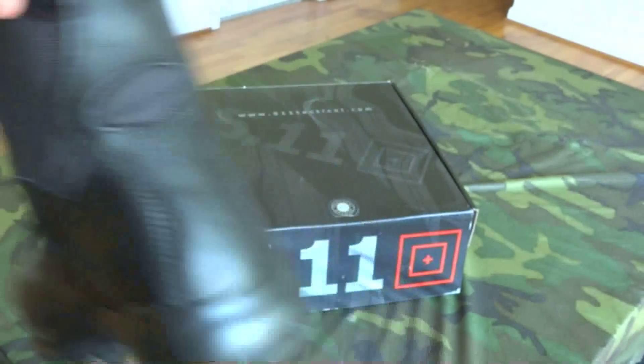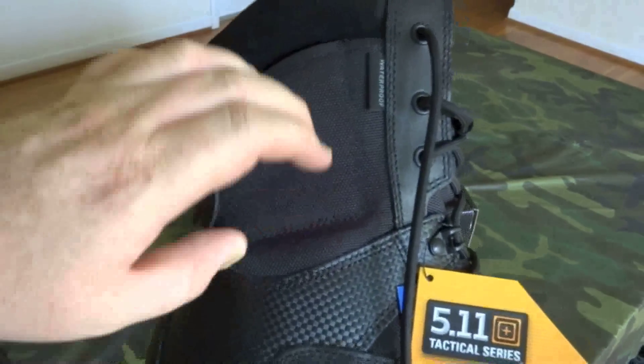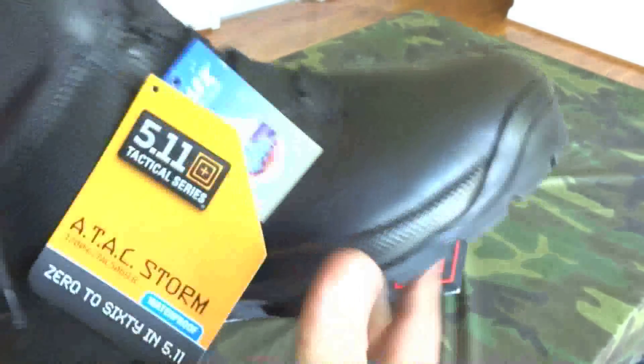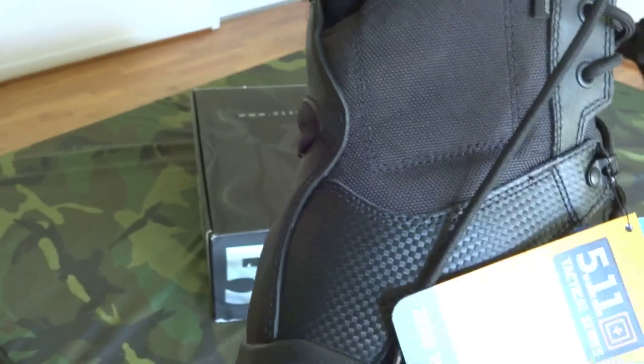The upper is 1200 denier nylon combined with full grain leather, so you can put a nice shine on them.